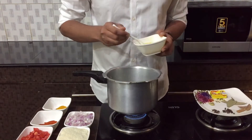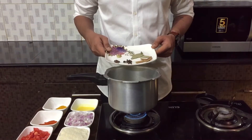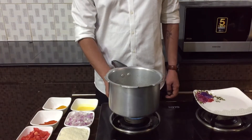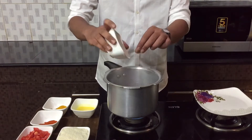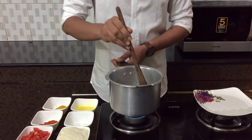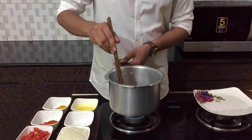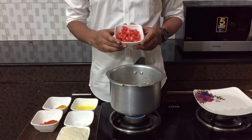Let's start making the biryani rice. First I'm adding about two spoons of clarified butter or ghee. Once the butter turns nice and hot, I'll add the spices, give it a mix, and make sure it doesn't burn. Then I'll add the onions, followed by one teaspoon each of ginger and garlic paste. Cook them until the onions turn a little brown, and then add the tomatoes.